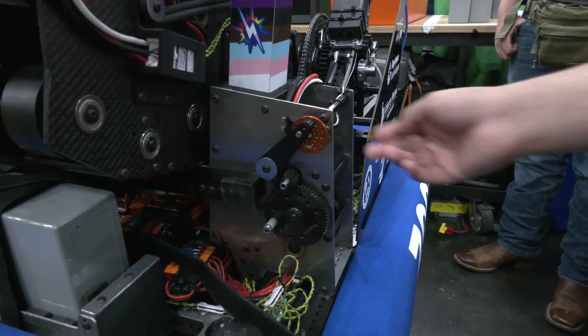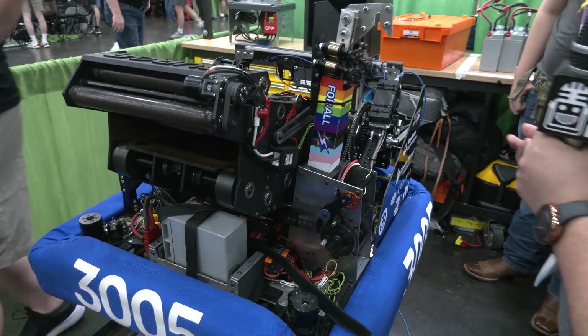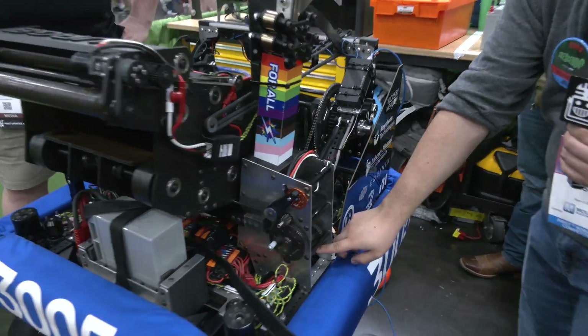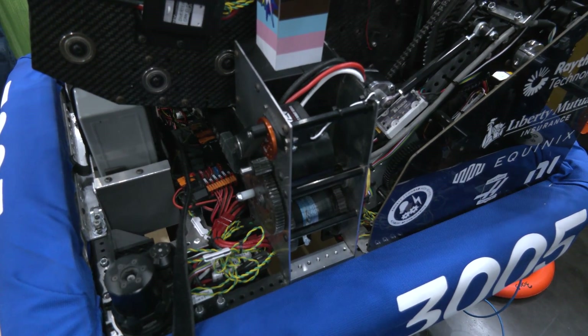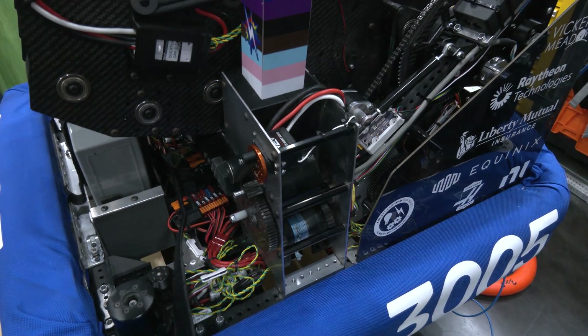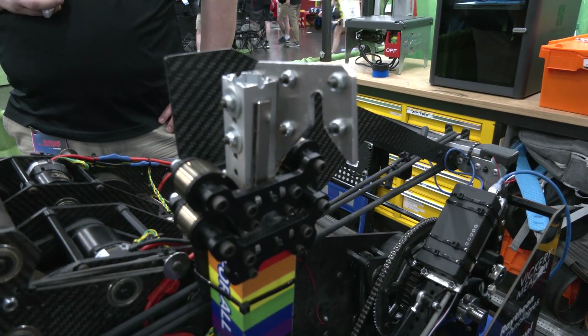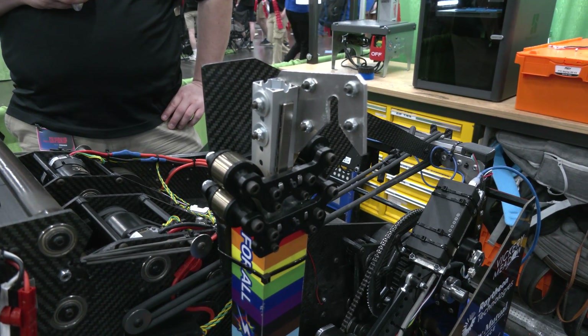We also have a Neo motor driving that to speed up the process. The hook is directly attached with a string right here so we can reel it back in whenever we end the match. We also included a magnet so that when we slam into the chain, it stays attached to the hook and we don't have to worry about searching for the hook — that was an initial challenge we faced in one of our competitions.